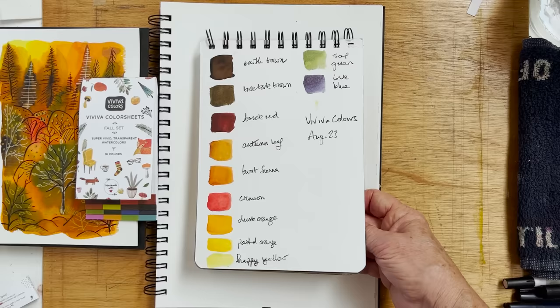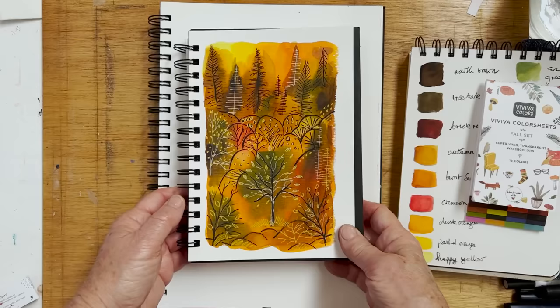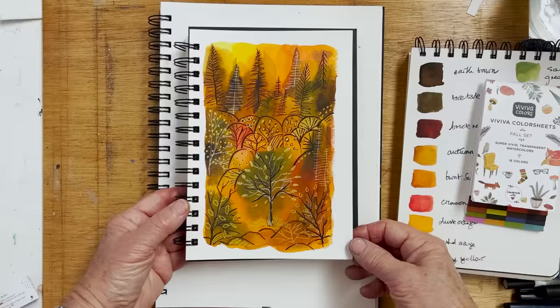Today I'm going to do something a little bit more abstracty with a bit of doodling on it — something along these lines. I don't know how it's going to turn out till I actually do it, but a few of you asked about this, so I thought I would demonstrate what I did and we can enjoy that together.